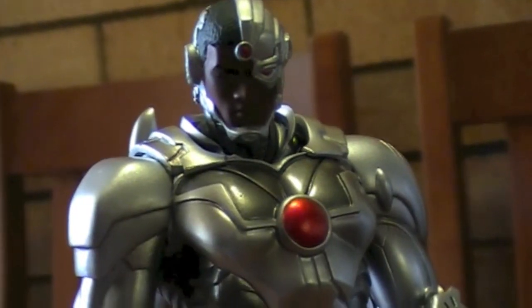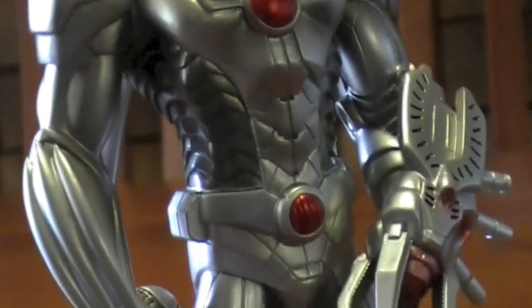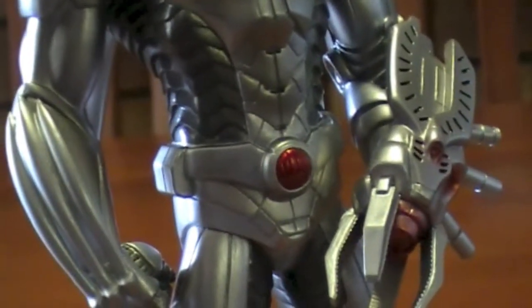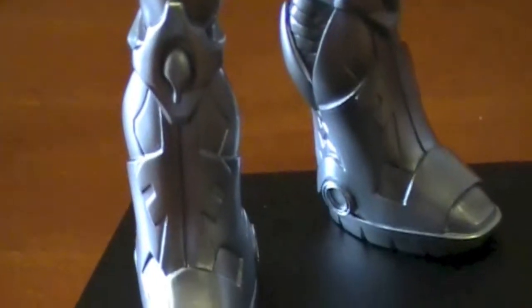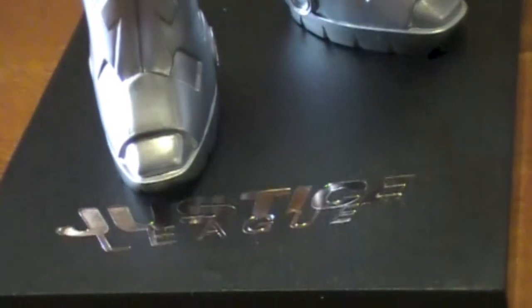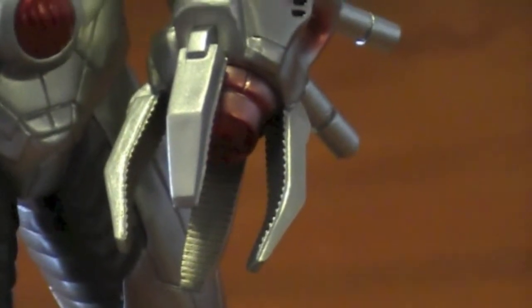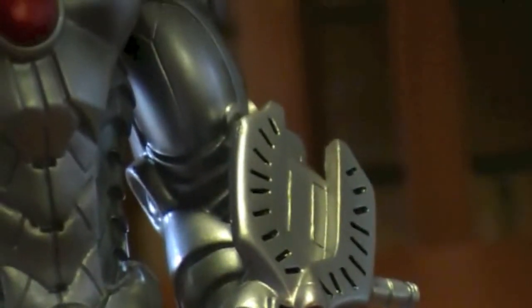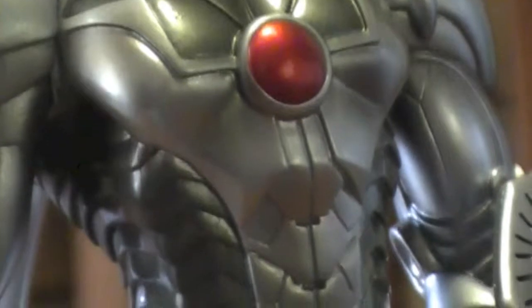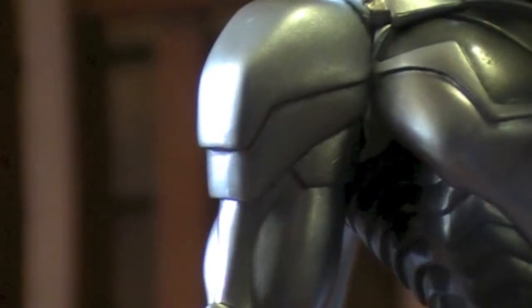I think they've done an outstanding job with this Cyborg one. If you've seen the comics recently, you can see what happened to him — I'm not going to spoil anything but it's pretty intense. I'll just say bits everywhere. Just look at the detail on this little arm cannon thing — it looks badass. The amount of stuff they can get in — they're only like eight inches tall, these things. I marvel at these every time we get one.